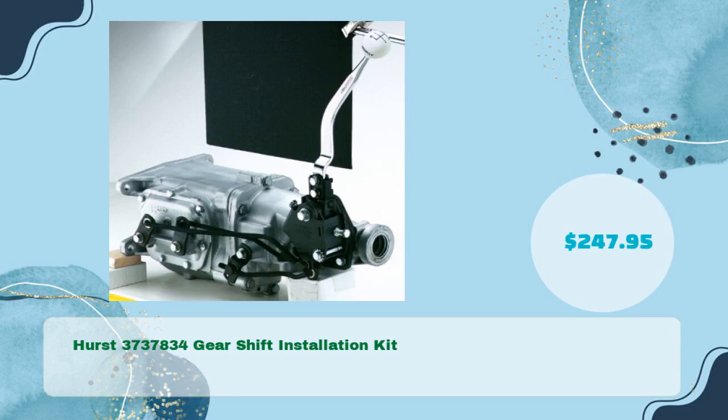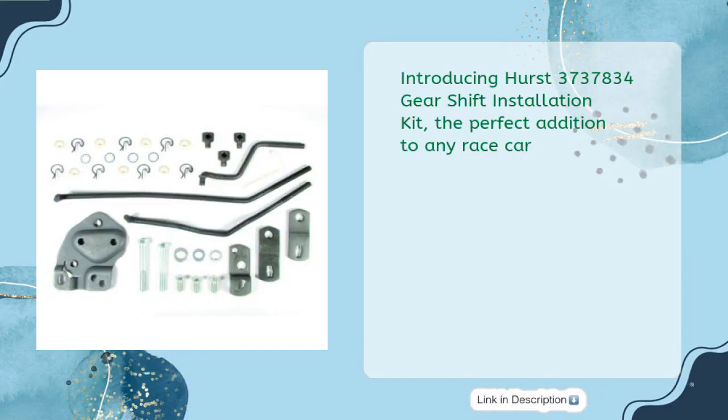Next, the Hurst 3737834 Gearshift Installation Kit at just $247.95 — the perfect addition to any race car.